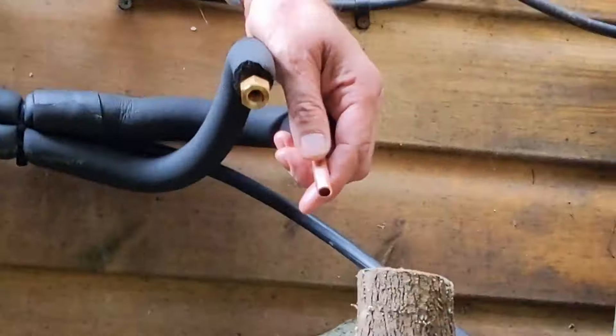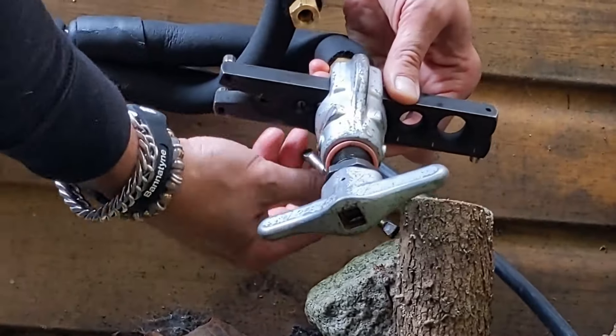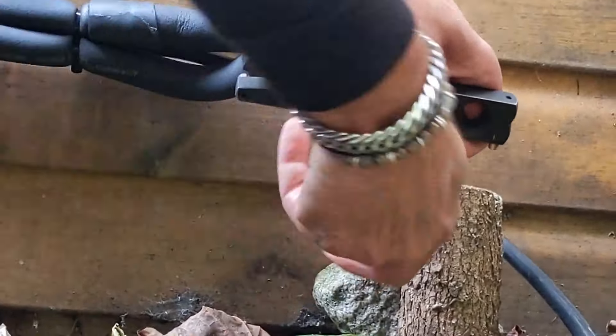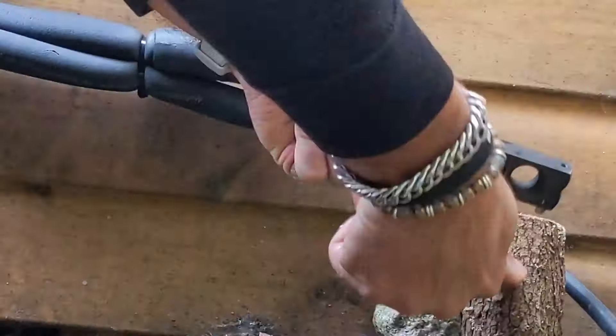We're preparing that pipework ready to go onto the actual outdoor unit — obviously cutting the pipework to length. Then we're going to flare those connections and make that connection onto the outdoor unit, making sure it's nice and safe and secure.